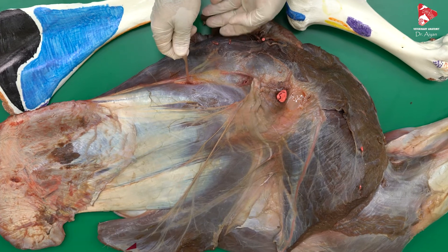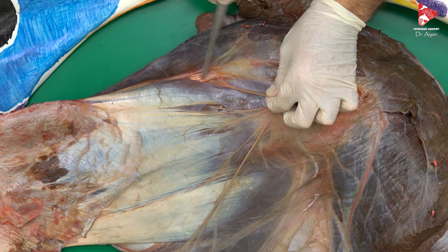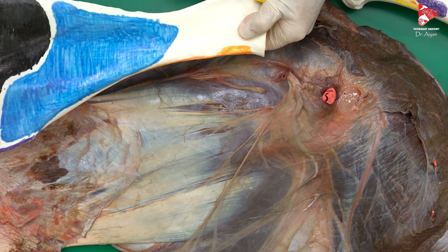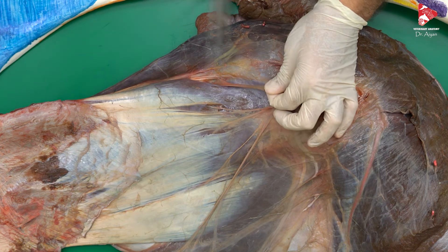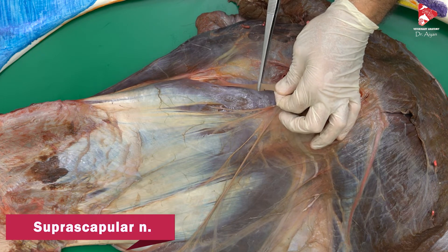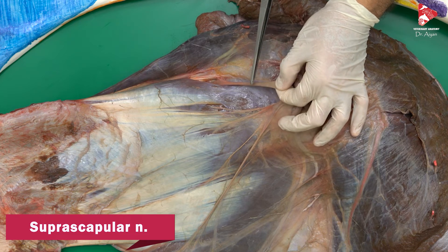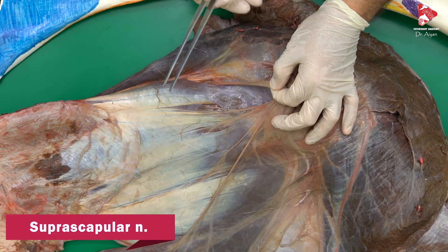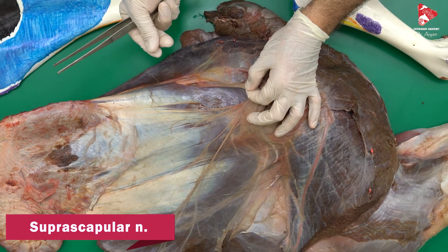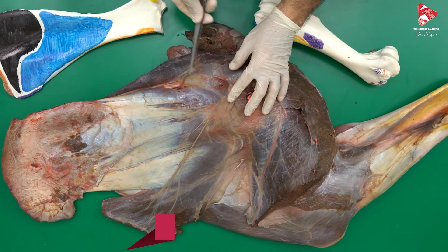We can find another nerve from the brachial plexus. This nerve moves in front of the scapula, through the scapular notch, to the lateral surface, and innervates both the supraspinatus and infraspinatus muscles. This is called the suprascapular nerve. Any damage or problem with this nerve causes a reduction in size of the supraspinatus and infraspinatus muscles in the horse, and this is called sweeney syndrome.